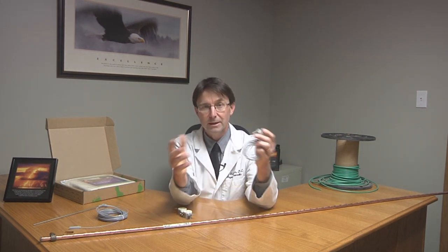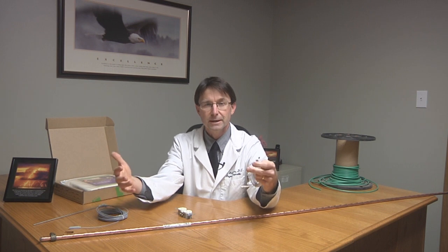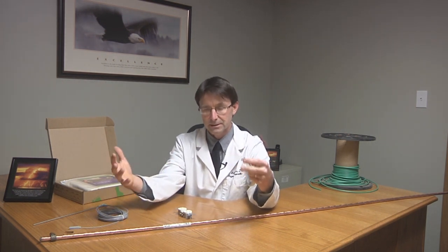So today I'm going to explain that to you by showing you the actual components. It's a lot easier to understand when you can visually see things. I learn better when I can visually see something.